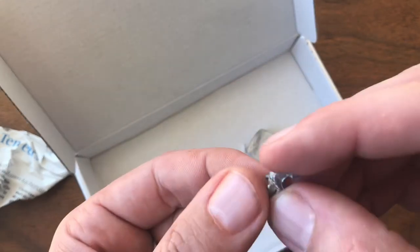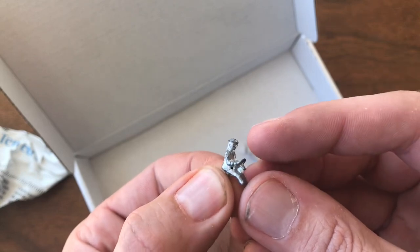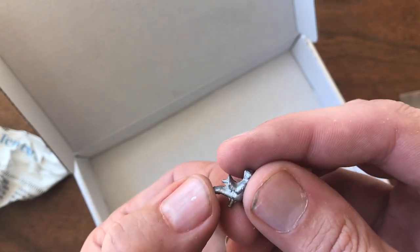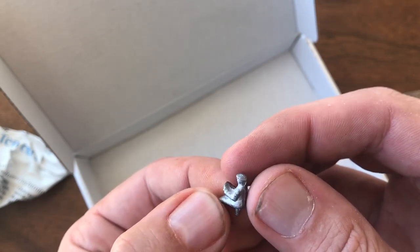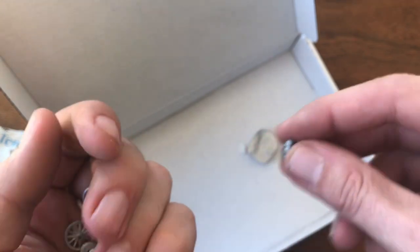Here is my taxi driver. That casting actually looks really nice — lots of detail, a few little flashing marks that I think we can clean up pretty easily. But that's pretty good looking overall.